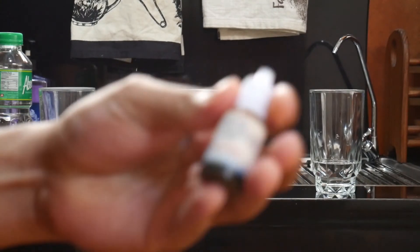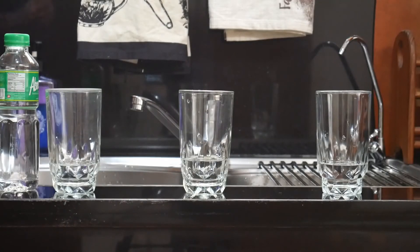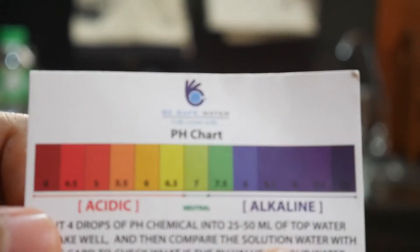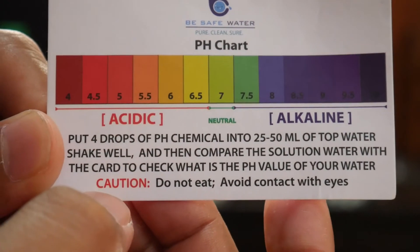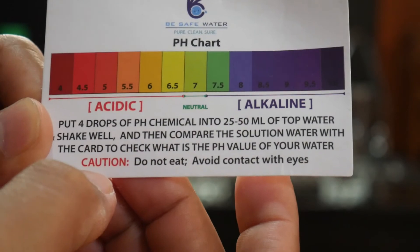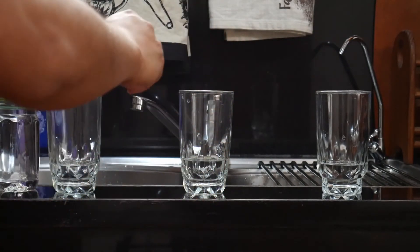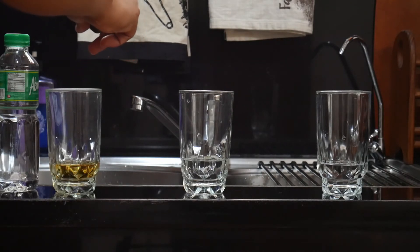For the next test, I'll be using a pH liquid tester to test the acidity or alkalinity of the water. I'll be basing the results from a color chart after putting four drops of the chemical into the water. Putting four drops into the distilled drinking water, as you can see it's turning a yellow-orange color.